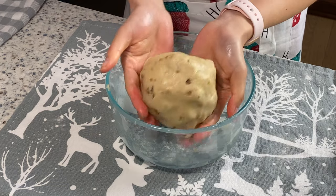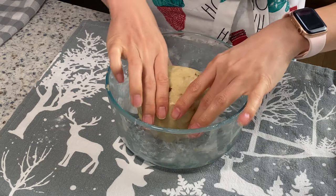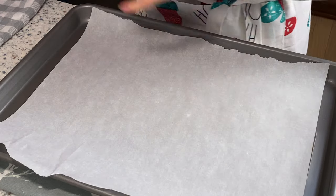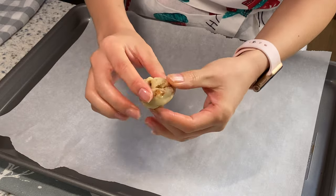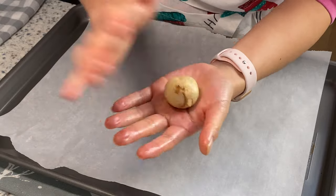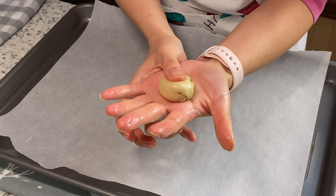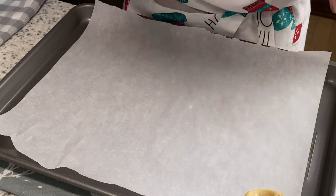It looks like this. We are going to make small pieces of the cookies and place them on a parchment-lined baking sheet. Each time we take a small piece of dough and form it into about a one-inch ball. Then we use our thumb to press in the middle. They do not need to be perfect.